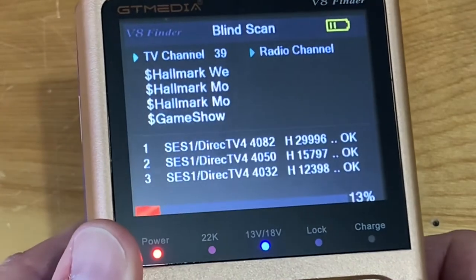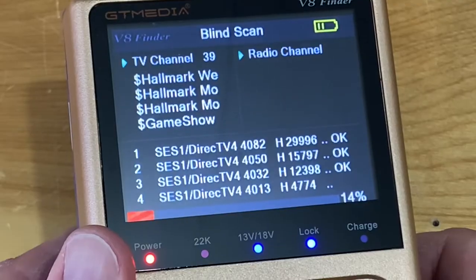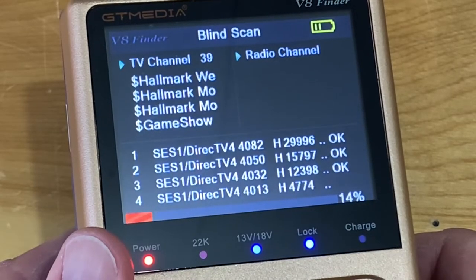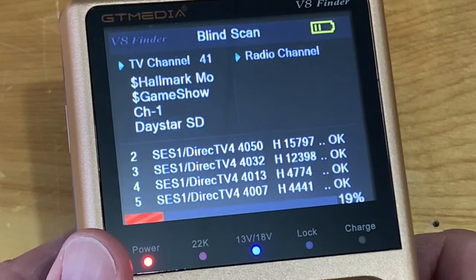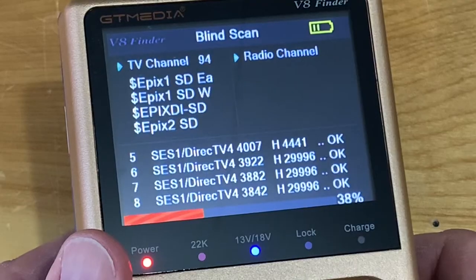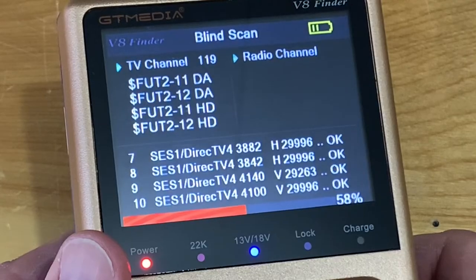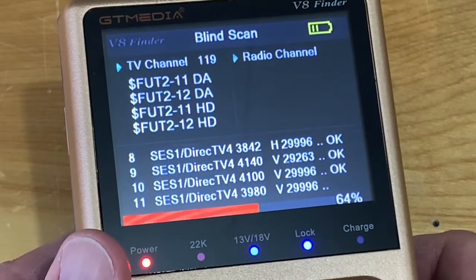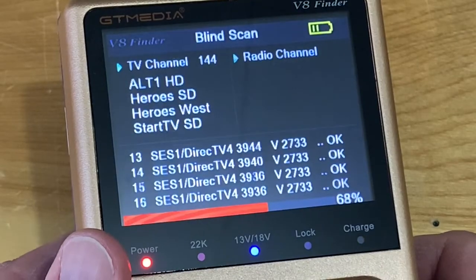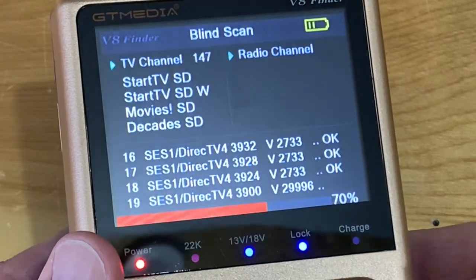You can see the channels coming in. A lot of them have dollar signs because they're encrypted pay channels, so you won't be able to watch those. But there are quite a few free channels on 101 West, including ME TV, Decades, Heroes and Icons, Star TV, and Movies. There's also Jewelry TV coming in — and the west feed of Heroes — those are definitely the most popular free channels on this satellite.